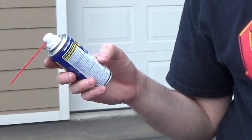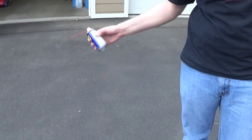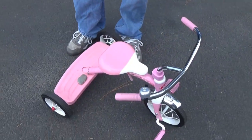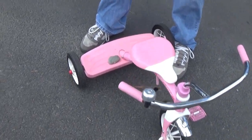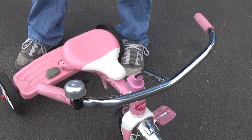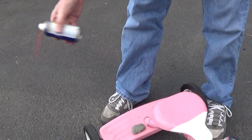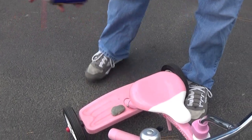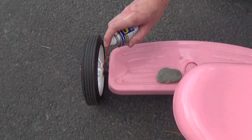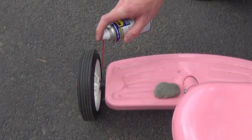With this stuff you need to shake well, so just give it some shake. I'm just going to spray this into all the joints where things are turning to get rid of that squeak, so she can ride this around without noise. I'm going to spray it right in here as one area. You don't need much — this stuff works wonders.